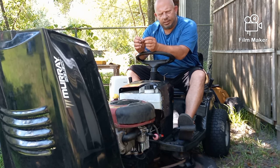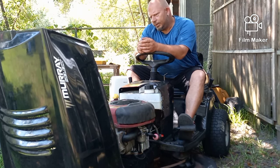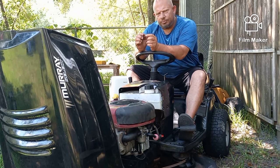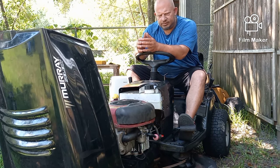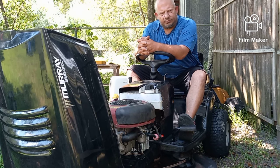If you get the idle up enough to get rid of the backfiring and popping, then you can't idle the engine down and back up. So my guess, or at least the next thing to check on a machine like this, is to pull the head and check the valves. Especially on these older motors, Briggs are pretty well known for it — the valves need to be adjusted.